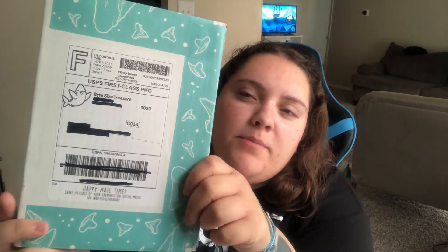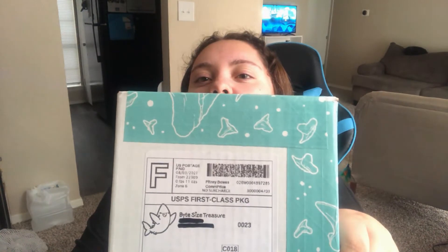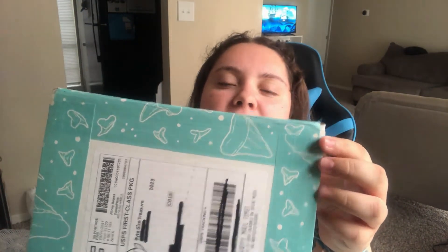So I got this today. I absolutely love this tape — it's so, so cute. I wish you could buy the tape. I don't know if you can or not though. I think it's like her signature tape or whatever.